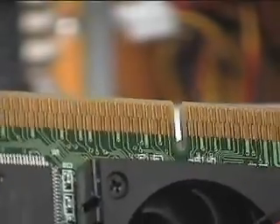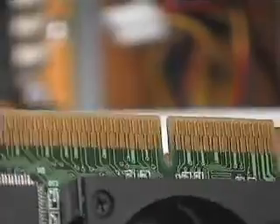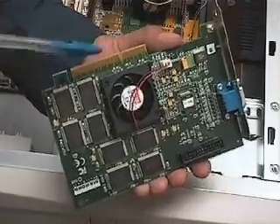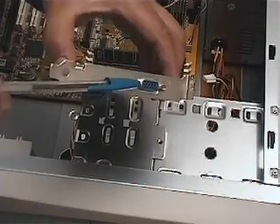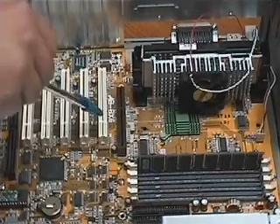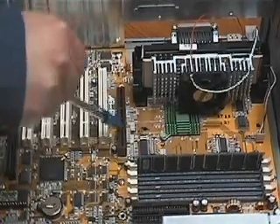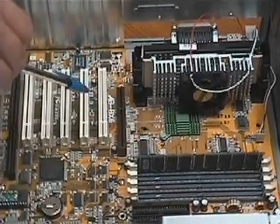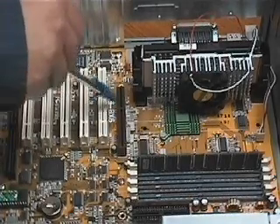For our AGP card, the connector edge shows a notch that has to match the AGP slot when it is inserted, which ensures you have the correct orientation. This is the connector for the monitor — the connector has to face the back of the case. Notice that the AGP slot is very close to the CPU. This is for speed: the closer the AGP slot is to the CPU, the faster the transfer rate will be.